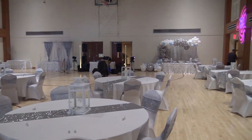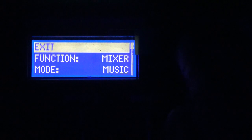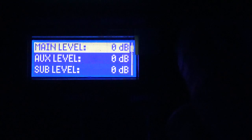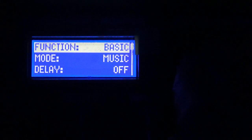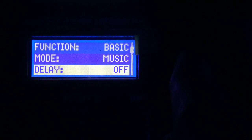Here's how you do it. Jump into your menu. Down where it says Function, make sure it's set to Basic — it's in Mixer mode right now, and if you scroll down in Mixer you don't see any delay option. Go into Basic, scroll down, and look right below Mode — you'll see Delay.